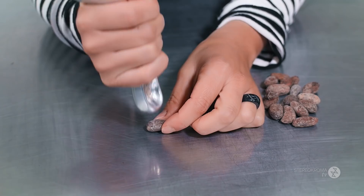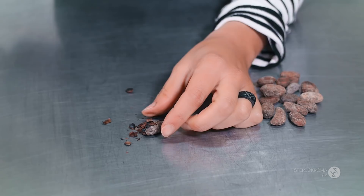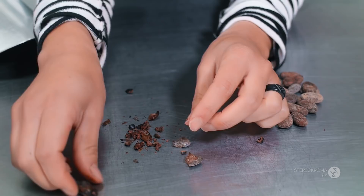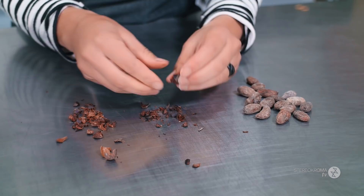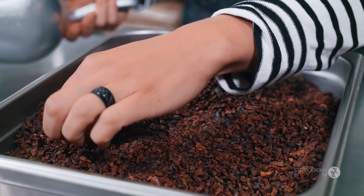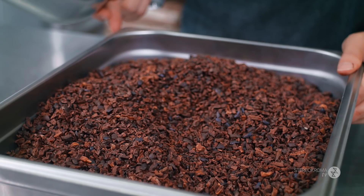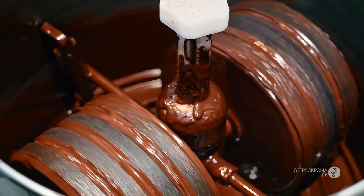When we have our roasted beans, what we need to do is crack them. The bean has a little shell around it that you want to remove from the inside. The inside is called the nibs — the cocoa nibs. What you want in your chocolate is only the nibs, not the shells. So you need to vacuum the shells away from the nibs. Sometimes you'll have a little bit of shells, so you remove them by hand to make sure they're not in your chocolate. Otherwise the chocolate will be grainy and more bitter.